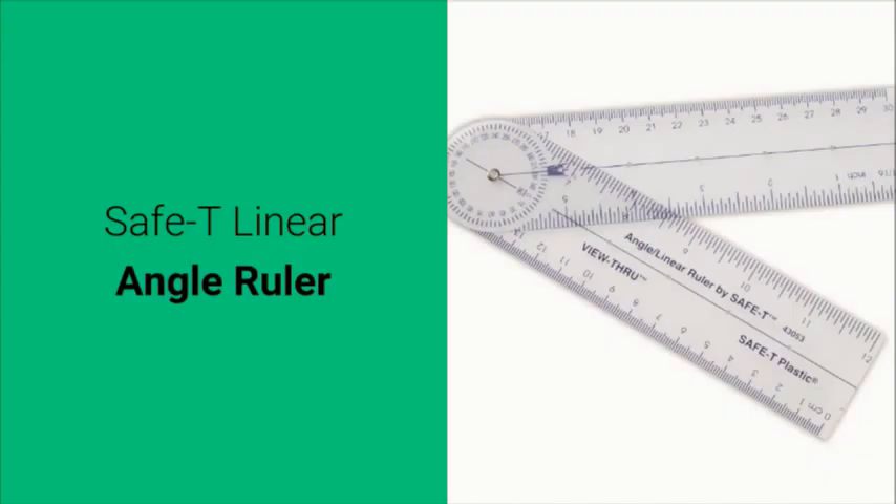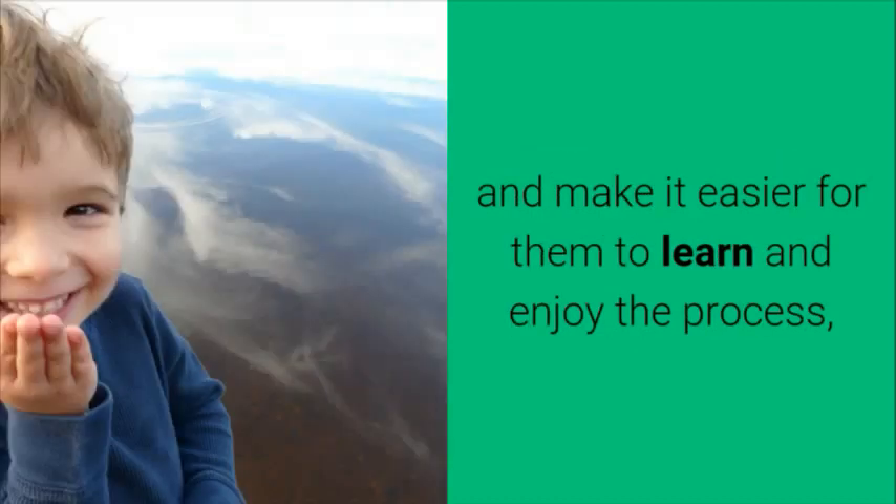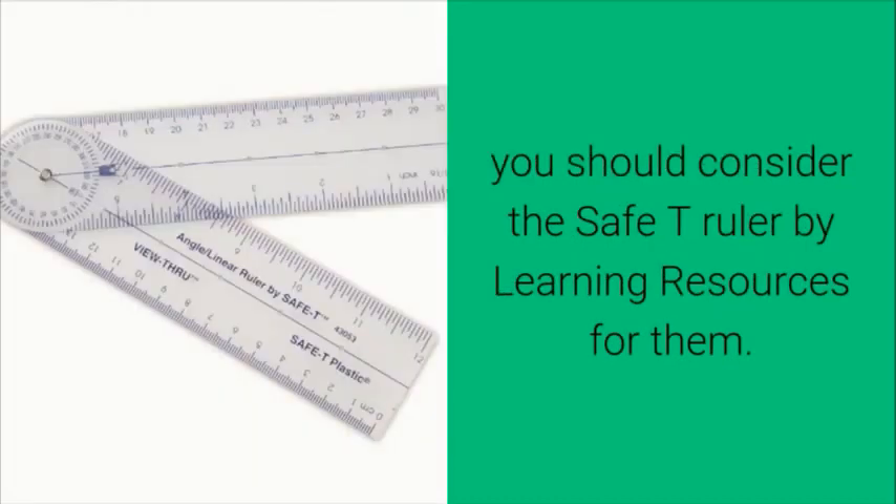If you want to help your child with the immense study load they have and make it easier for them to learn and enjoy the process, you should consider the Safety Linear Angle Ruler by Learning Resources for them.